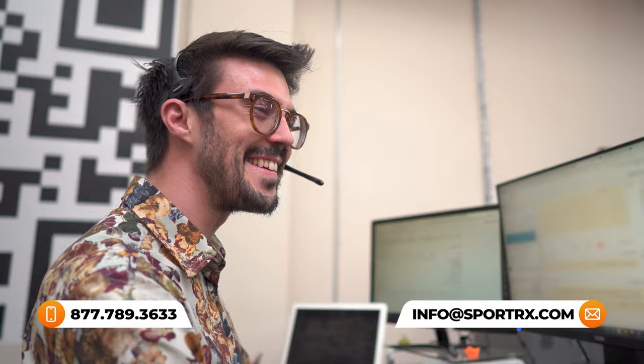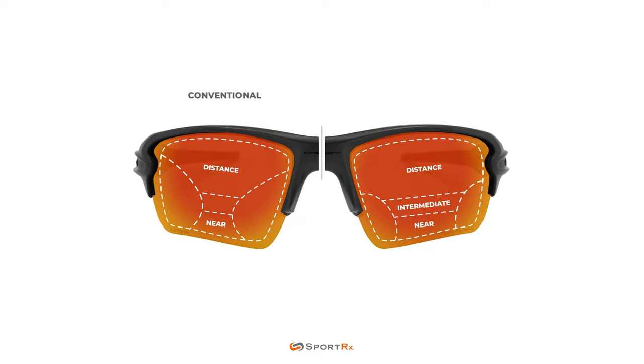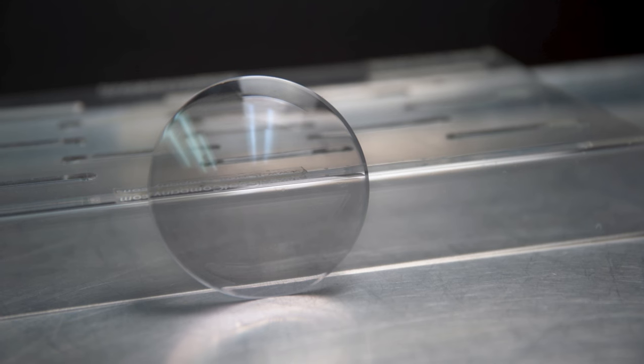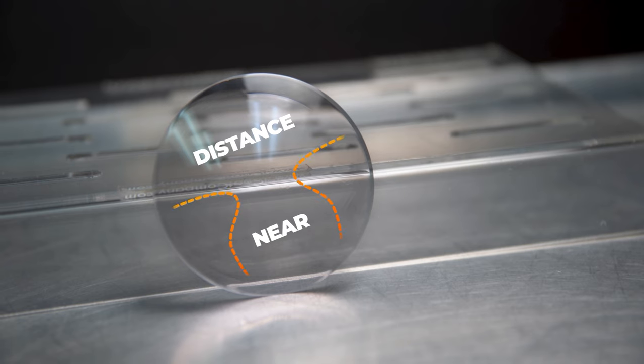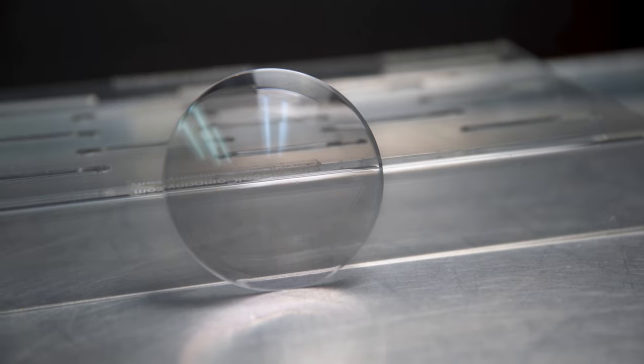If you're new to progressives, you've either struggled with them already or you've heard there's a bit of a learning curve. The best place to start is to talk about how they work — the anatomy of a progressive lens. The idea is that you have one lens to handle all working distances. Distance is at the top when you're looking straight forward, intermediate is right in the middle, and the bottom of the lens is for reading. Intermediate is like your computer distance or arm's length away, and reading is like a book about 12 inches away.